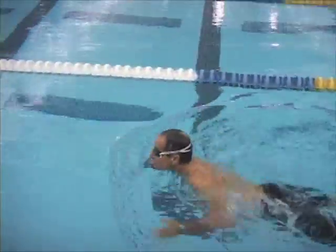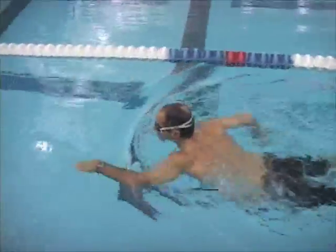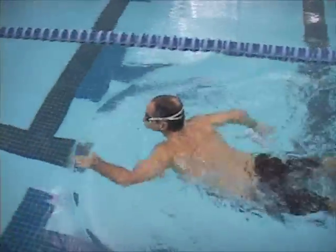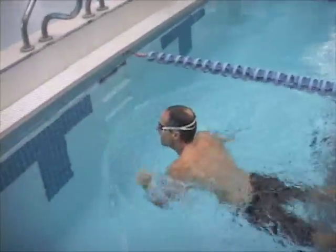This is the doggy paddle drill. This is a good one for you to do because it really forces you to work on that initial third of the stroke — the catch being the front part of the stroke. It's tough to do, as we discussed.